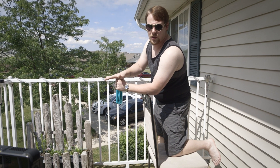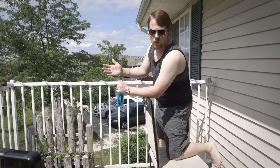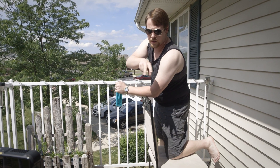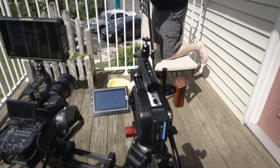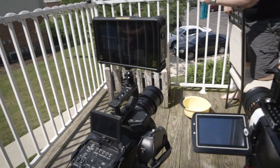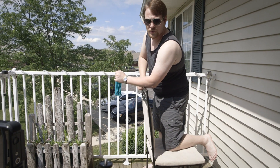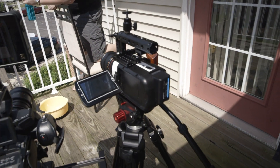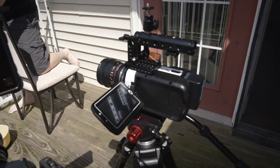Today we're doing an experiment with a glass bottle and colored liquid — just water. We've done this before and it looks really cool, but now we have two high-speed cameras. We have the Sony FS700 combined with the Atomos Shogun Inferno, which will be shooting 240 frames per second at 2K, and then our lovely Phantom Miro LC 320S recording at 5,000 frames per second.